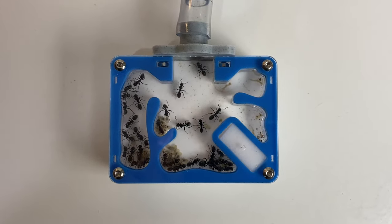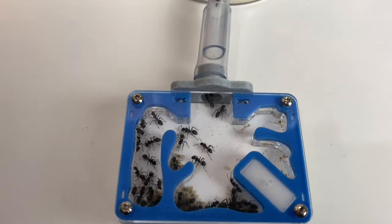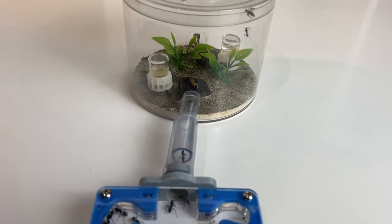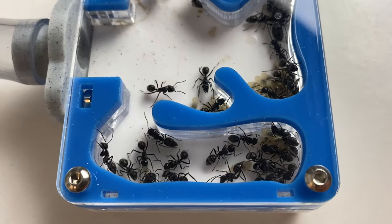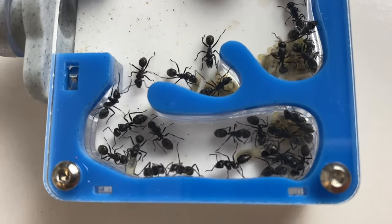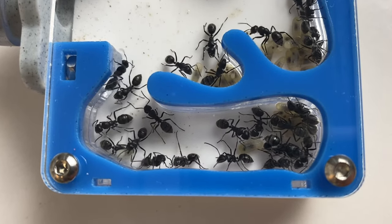Let's have a look inside the nest. Here we have them in the acrylic nest, and you can see they're occupying the left-hand side quite a bit. We've got plenty of workers — probably half of them are in the outworld at the moment because I've just given them some fresh food. Here's a little bit closer up. We can see a couple of piles of brood there, which is good to see. There's no heating going on here — it is winter, so it's quite cold, but the colony is doing fine.